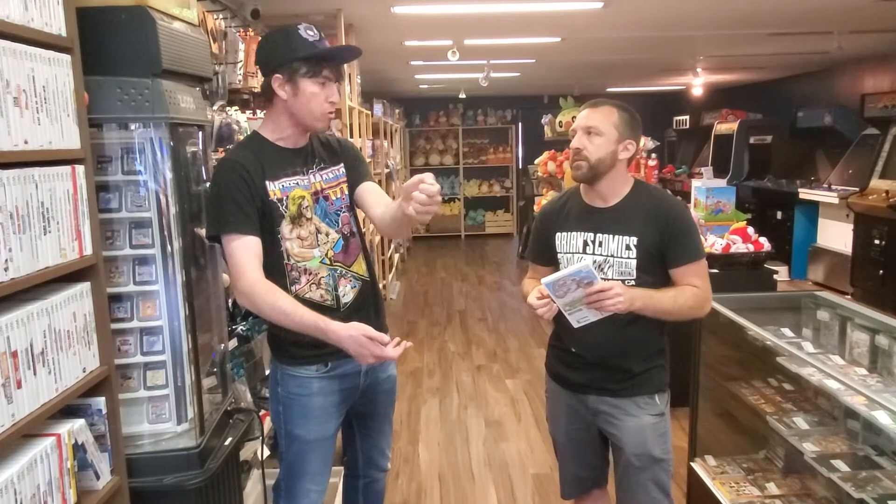If someone uses a JFJ machine, or God forbid a disc doctor — they would sell them at Best Buys back in the day — if they use one of those, you will absolutely be able to tell, and those things are garbage. But you take that same disc and put it in my machine and it will look brand new. I've had collectors come through here, really hardcore purist collectors who are like, you ruined the integrity of that game. And I'm like, okay, cool — one of these discs has been resurfaced and one of them hasn't. Tell me which one. And they cannot.